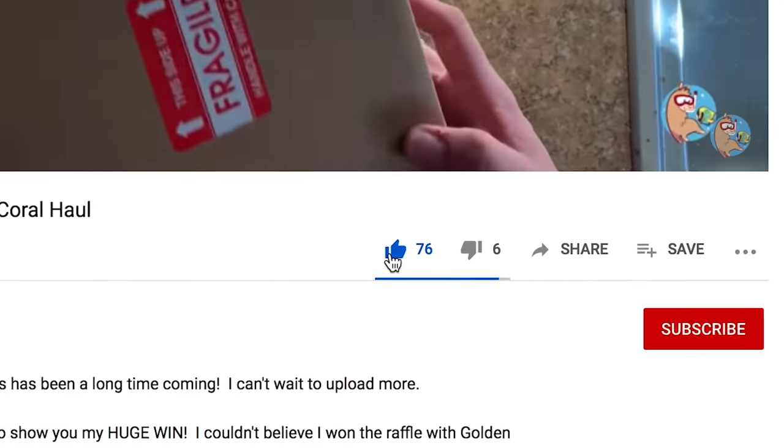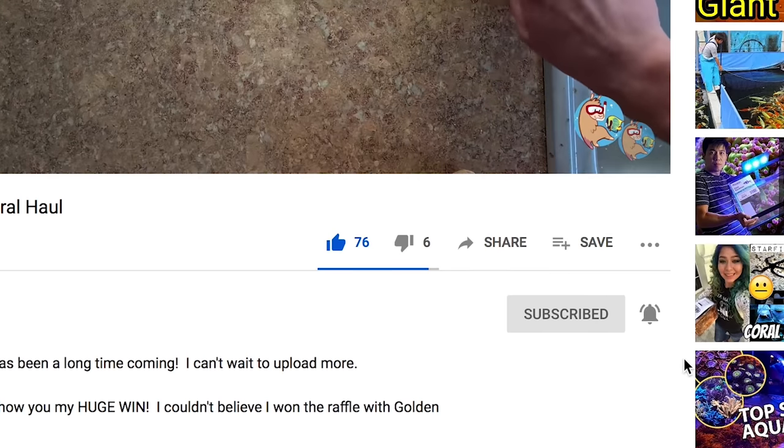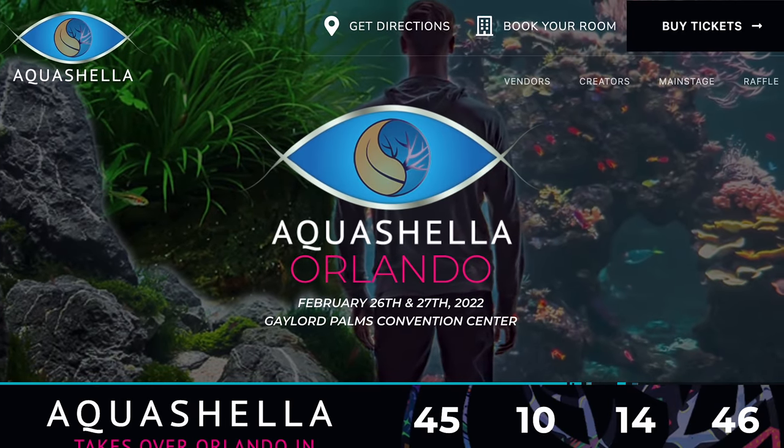Hey, before I get out of here today, make sure to like, subscribe, and hit that bell notification so you know whenever I upload new videos. I should be at Aquashella Orlando this year — it's the first major convention of the year. Hope to see you there. Tickets are on sale now.